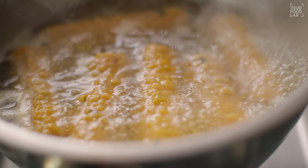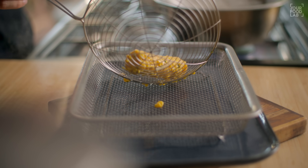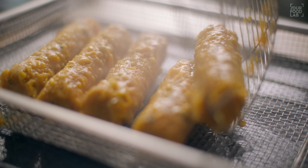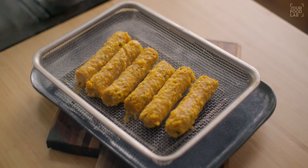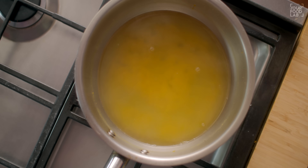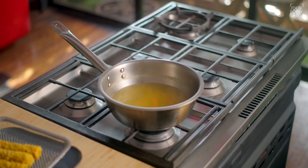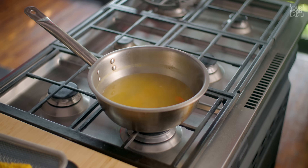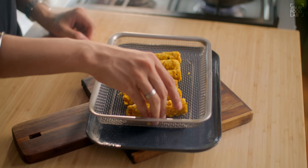Carefully transfer the boiled gatte to another plate. Important: do not throw away the water we used to boil the gatte. We will use that boiling water in the gravy because it has flavor and a little bit of besan. So reserve that water for the gravy. Now let's dry the gatte slightly.